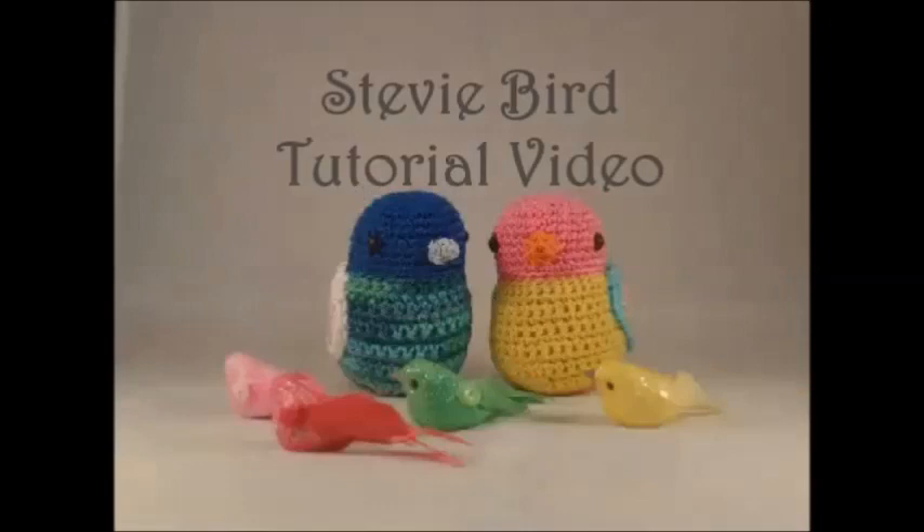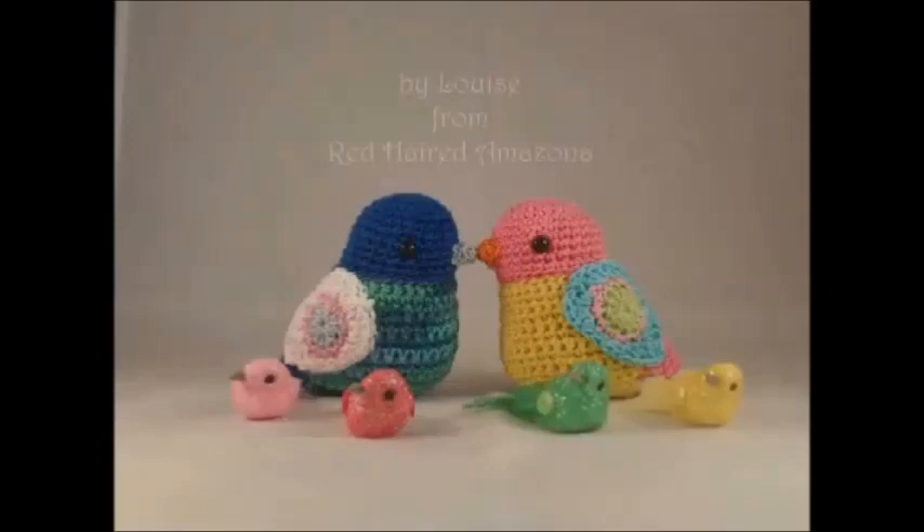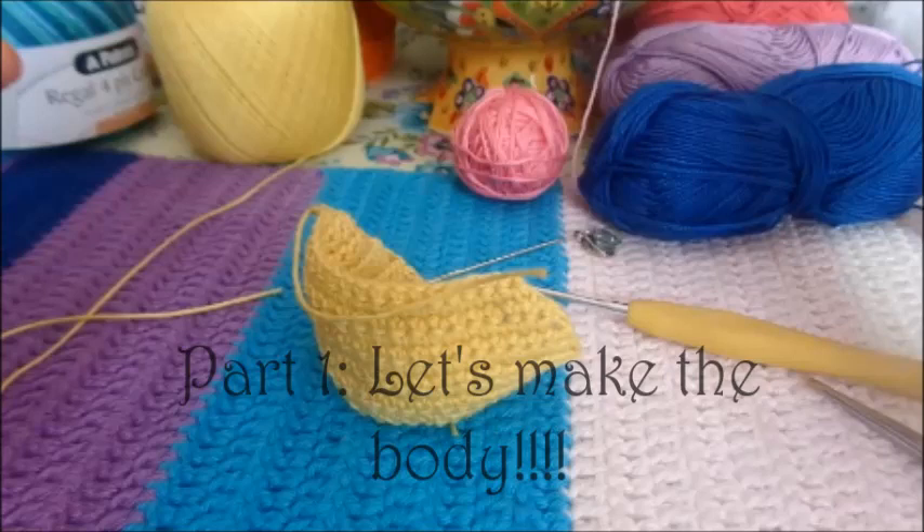Today we make our stevie bird, it's so blimmin' easy it's really absurd, so grab hook and yarn and a cup of tea and you can make a stevie bird with me.